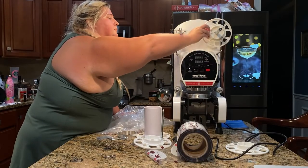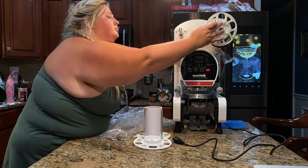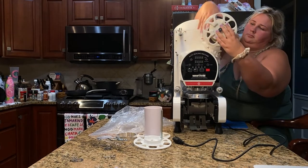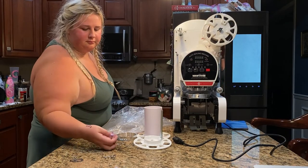These seals are extremely easy to put into my OneJoin cup sealing machine — they are compatible, which is an amazing feature. See how easily I'm able to insert the seals and get them completely ready so that I can seal some of my cups.